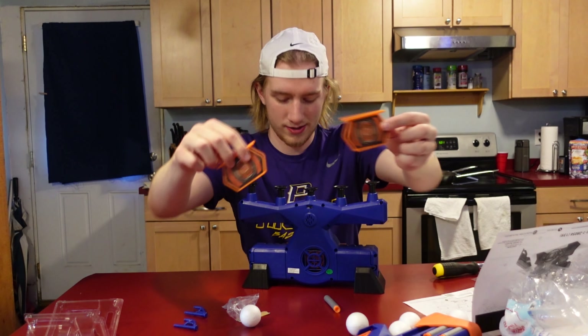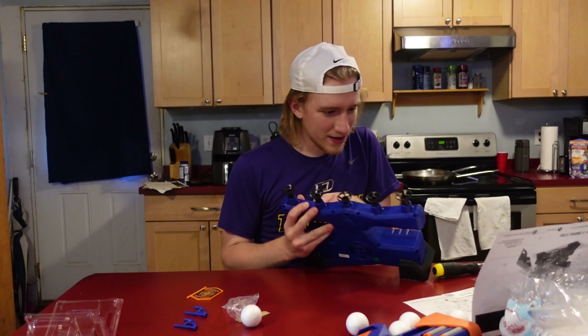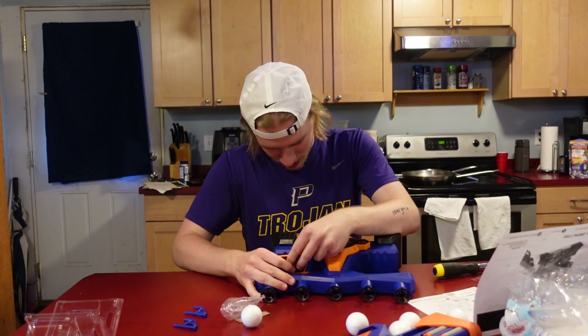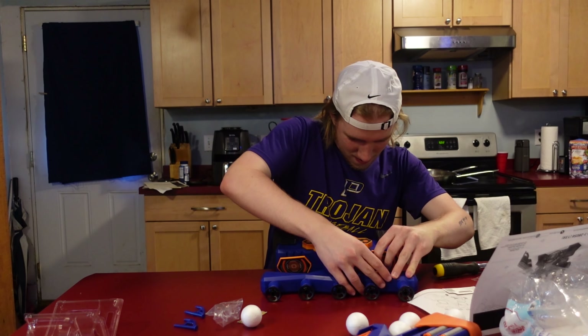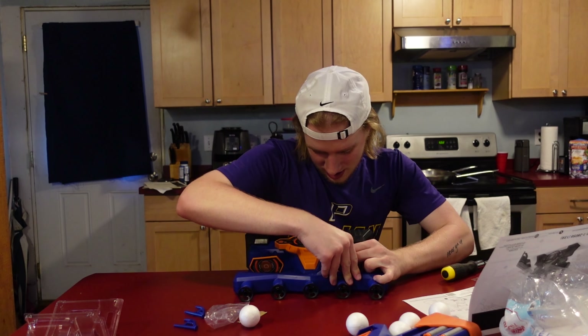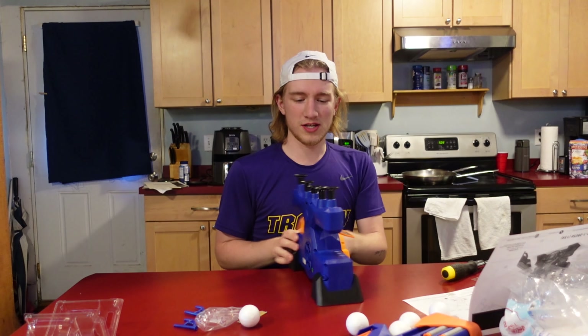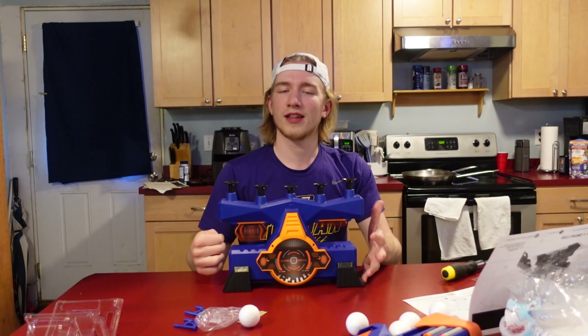Next we've got these little guys — they're like targets. I've got to stick them up front here, just like so. They just slip in — that's how that works. They're just difficult to deal with. Push them in a little harder. We're struggling, bro. Why is this so hard to do? This is dumb. Oh, I got one! Yes — you just gotta push on it a little bit.